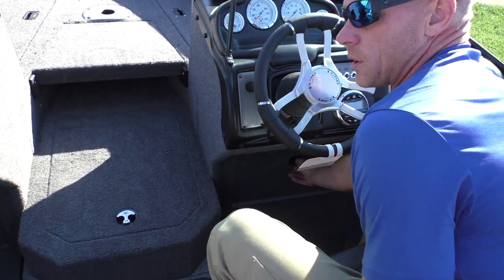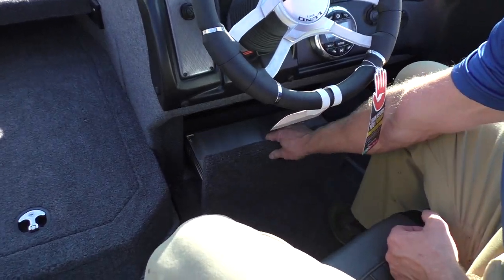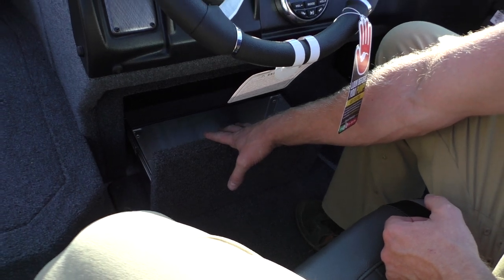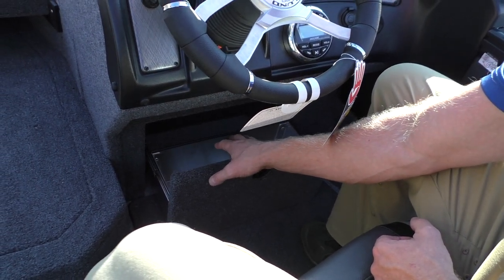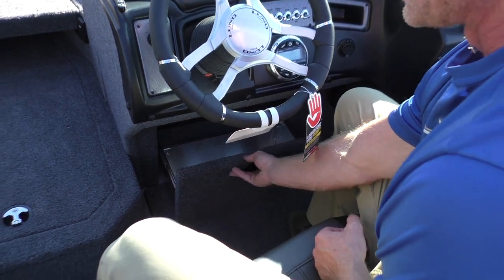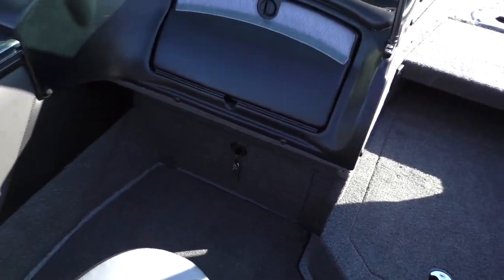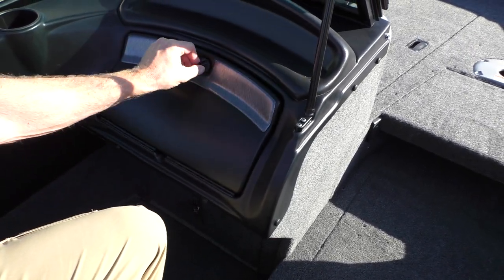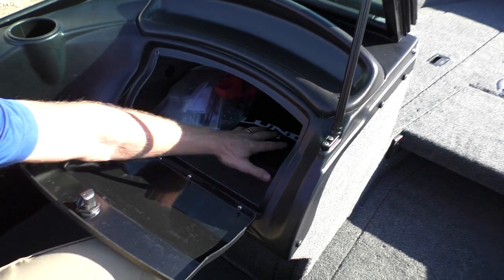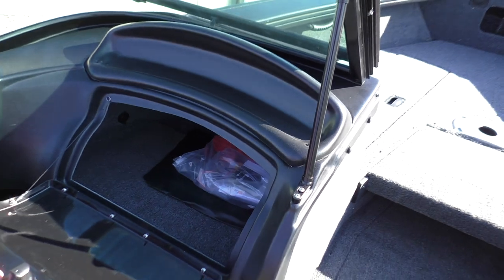Another option we always put on our crossovers is the under-console drawers. You want to make sure you request this because it's nice to have this added lockable storage. You can put tackle trays or anything you want in here because it stays dry — it's a sealed compartment on both sides, port and starboard. You have your drawers here, and then your glove box. Just like all the Lunds, they've got an oversized glove box, so lots of storage for whatever you're going to use it for.